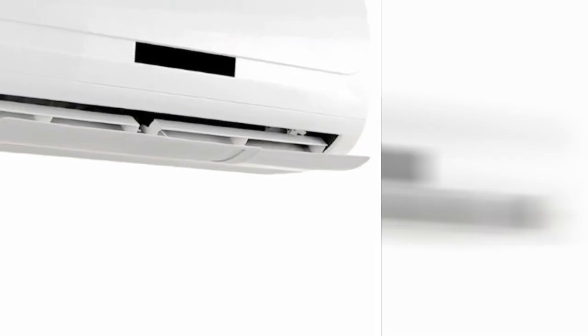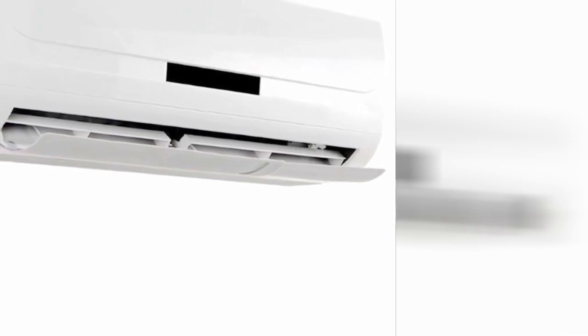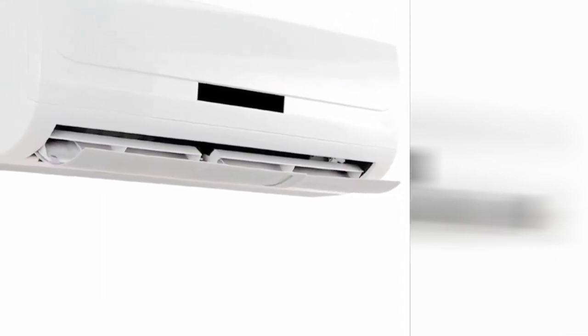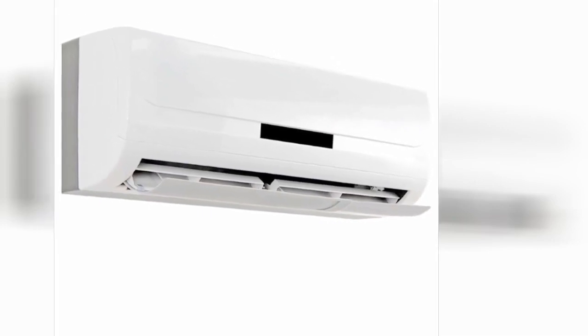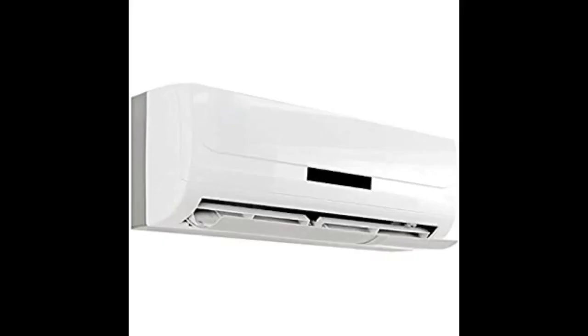I am an HVAC service tech. I installed a two-head mini split heat pump in a customer's home. They asked for an air deflector for the wall unit in the master bedroom. I chose this deflector.